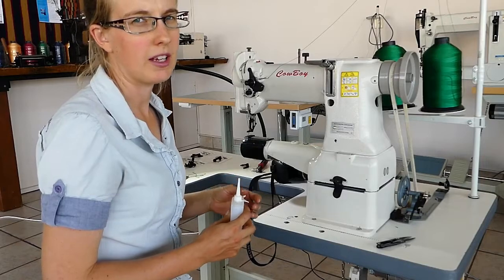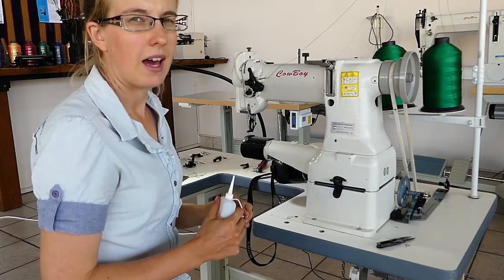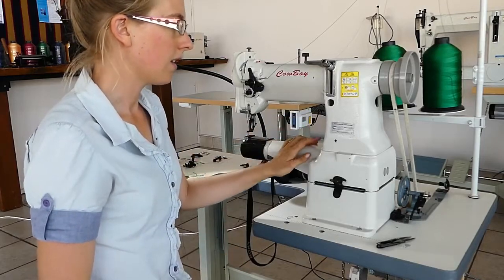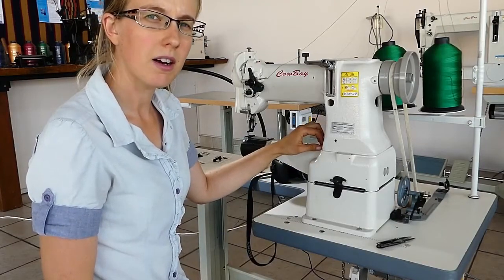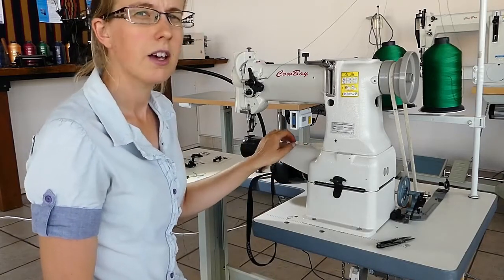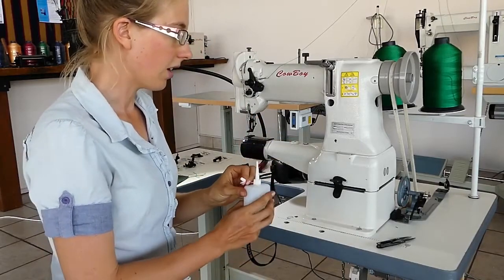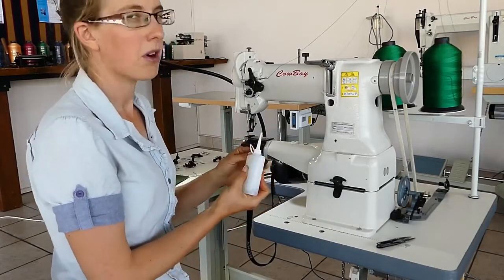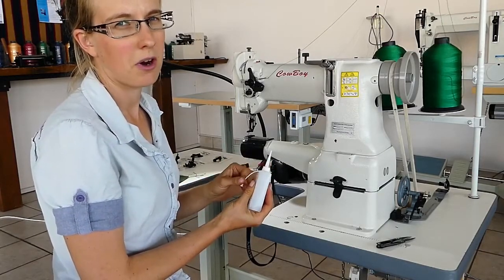It's important to oil your machine to keep all the moving parts lubricated. Generally we advise after 8 hours of work you should oil it. There are several points on the machine that will need oiling — they usually have a red paint mark around a hole in the casting. Generally any hole in the casting you can put some oil in; it won't hurt anything at all. So just one or two drops of oil in each of the holes after approximately 8 hours of sewing. The machine will come oiled so you don't have to worry about it straight away.